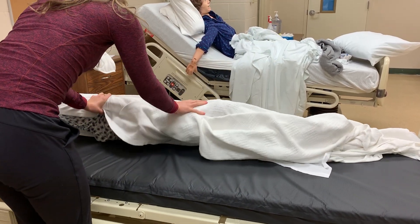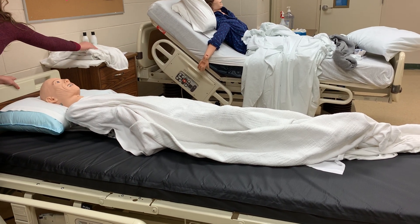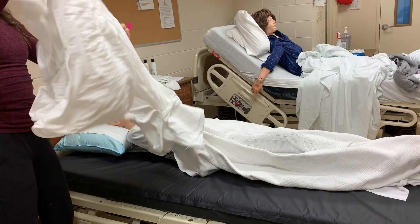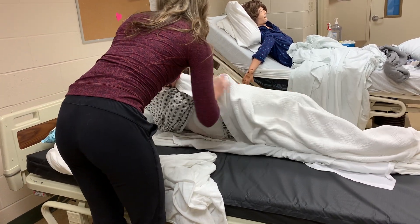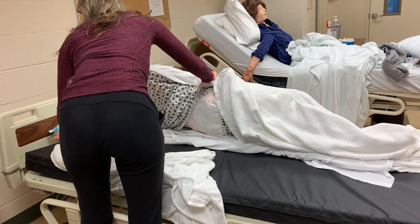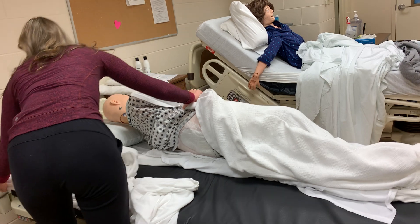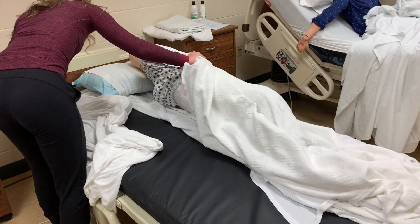I'm tucking the soiled sheets underneath the patient and letting them know that the linens will be placed there. I'm going to grab my clean fitted sheet and tuck the first corner underneath.